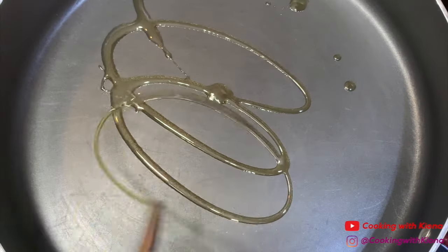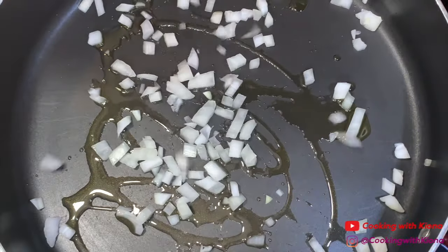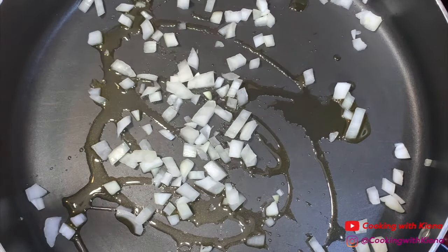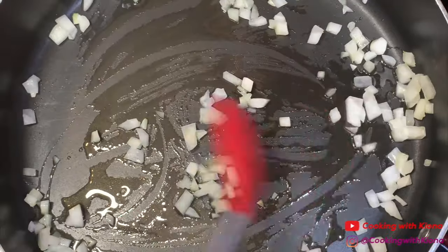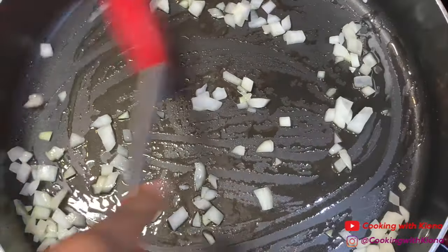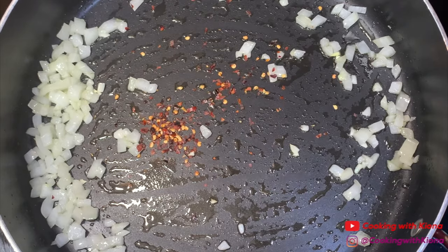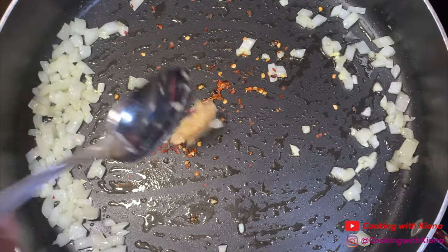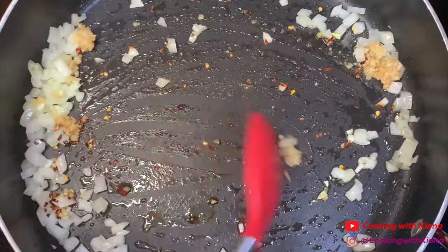Next, in a large pan add olive oil, then add 1/4 cup of diced onions. Saute your onions for about five minutes, then add 1/4 teaspoon of red pepper flakes and 1 tablespoon of minced garlic. Saute everything together for about 30 seconds to a minute.